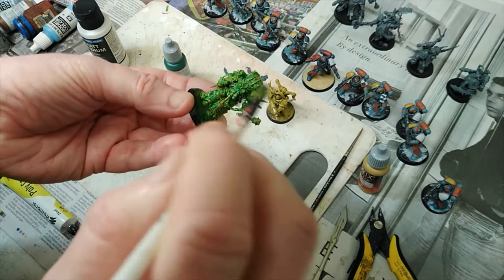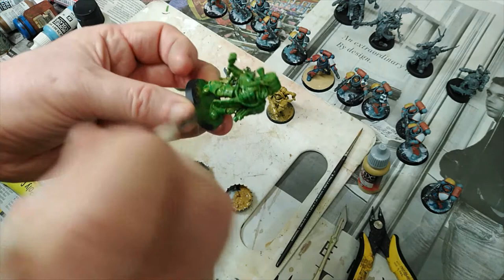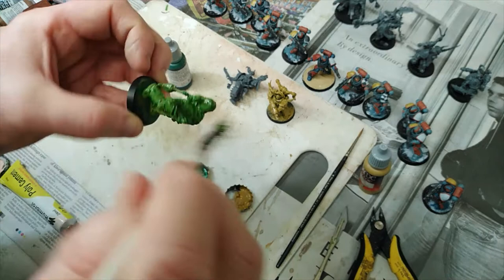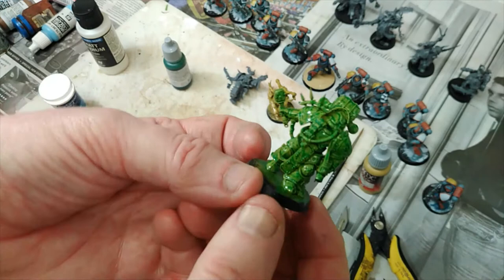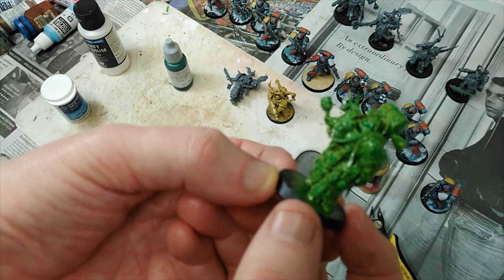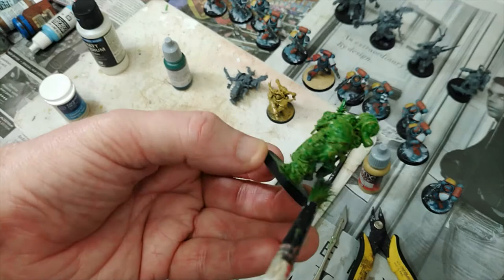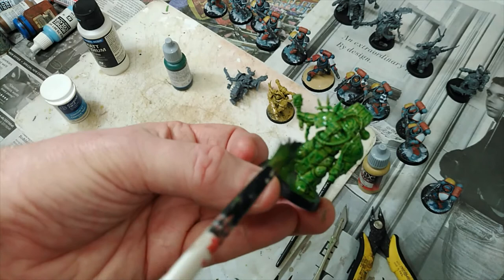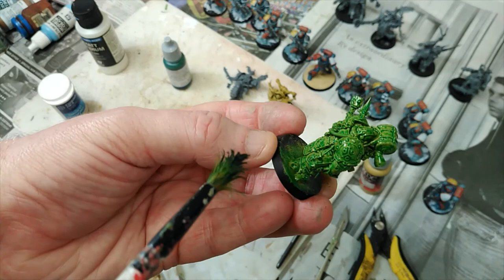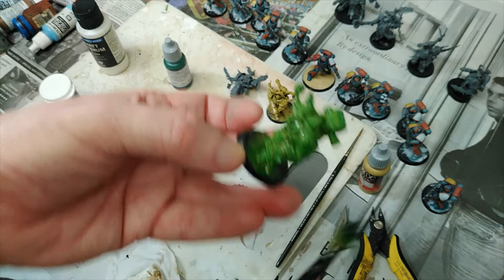It doesn't look quite as I was expecting already. One of the things you should be able to see is that the ink has brought out the detail — you can see how it's run into all the cracks and gullies. Around the face area I probably got a bit too much. But that's the beauty of inks — after this has dried, you go in and paint all the details of the other bits and pieces. If you hear anybody talking about contrast paints, that's basically what contrast paints do. Contrast paints are a Games Workshop product, quite expensive — you spray your model and coat it with a contrast paint that runs into all the cracks and gullies.